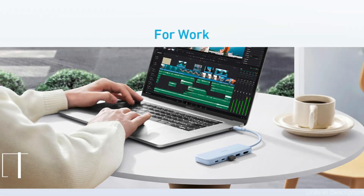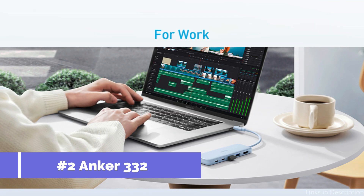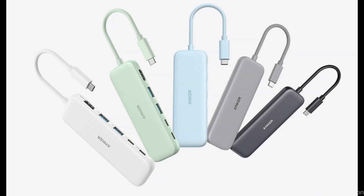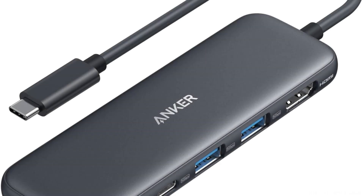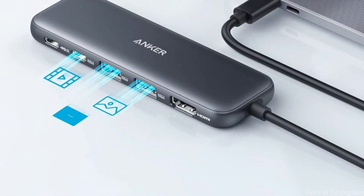On number two, we have the Anker 332 adapter. An effective way for MacBook users to increase their connectivity possibilities, the Anker 332 adapter features five ports: two USB-A ports, an HDMI port, a USB-C data port, and a USB-C power delivery port. For users who need to connect several devices simultaneously for personal or professional purposes, this port selection is ideal.